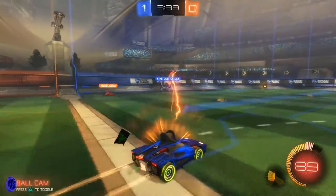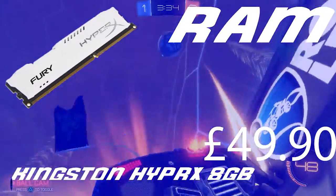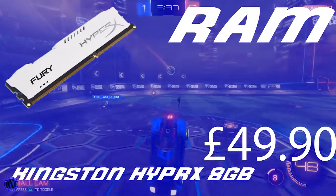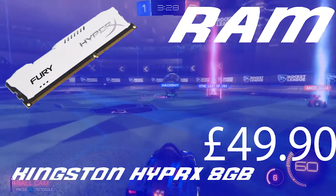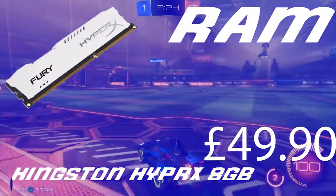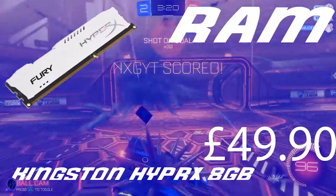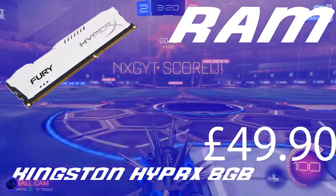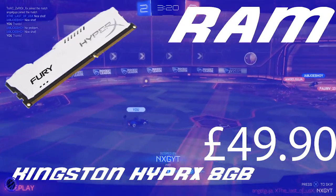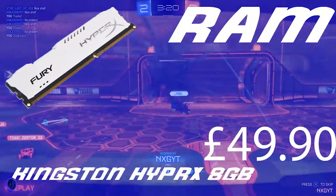Now we're going to move on to the RAM. The RAM we have here is the Kingston HyperFury X 8GB. It only takes up one DIMM slot, so you have space to upgrade later on. It only costs £49.90 and the clock speed is around 1600MHz, which is good for gaming and should work fine with this PC.